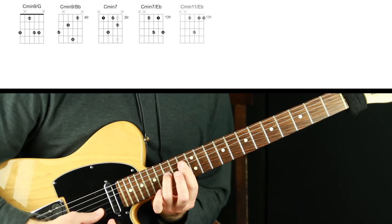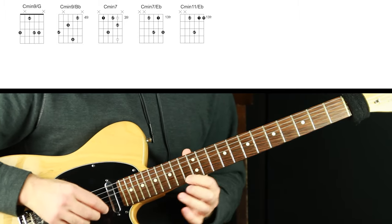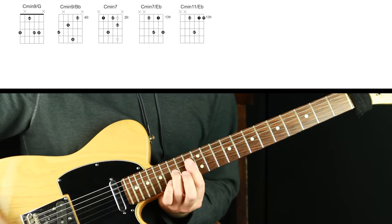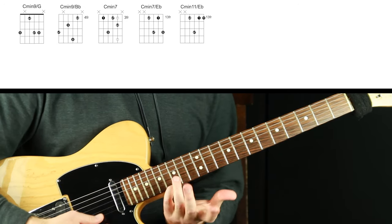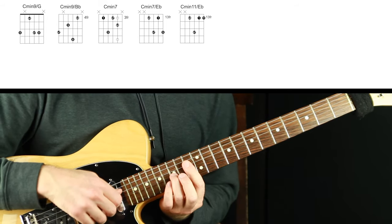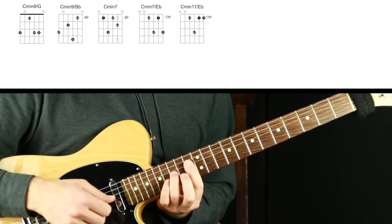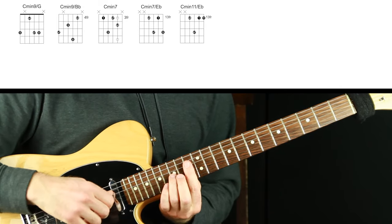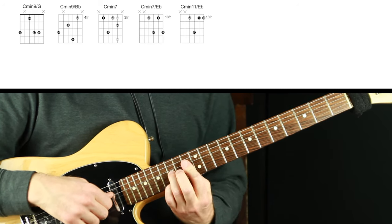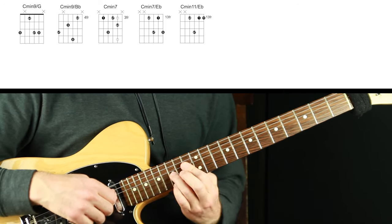I took away that top note and barred instead on fret 13, and that's a gorgeous C minor 11 voicing. The five was the top note and instead it's getting replaced by the 11, which is totally good — you can take the five away to replace it with something else in any voicing when we're talking jazz chords, seventh chords, this kind of rich sound. So we have one voicing with the five on top and another that's C minor 11.